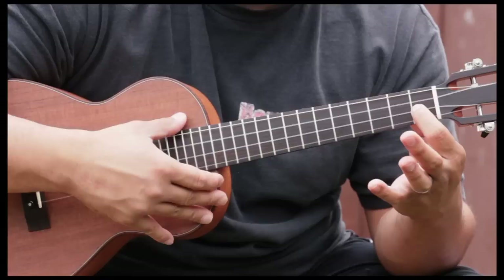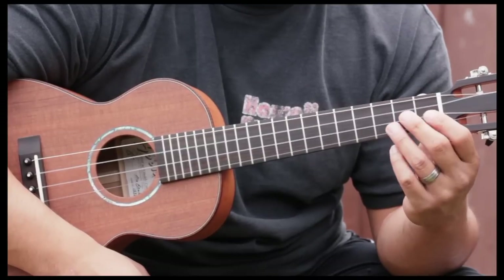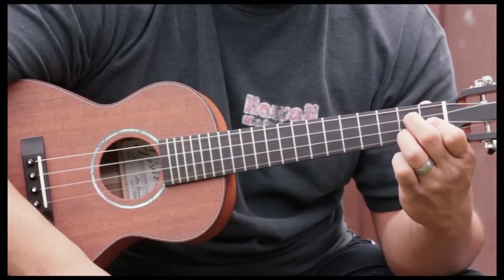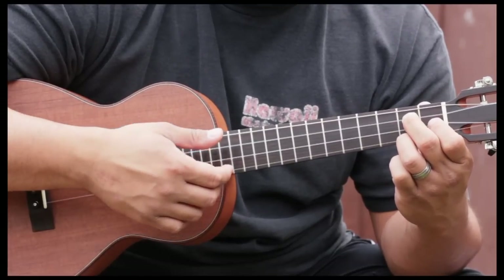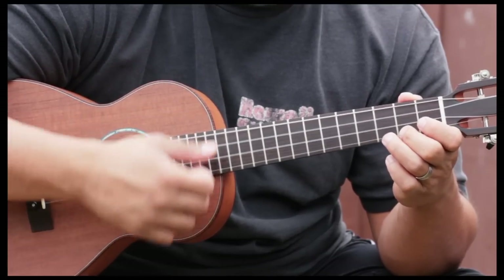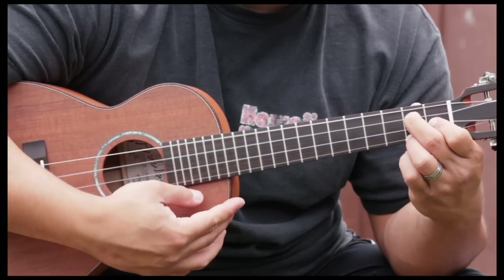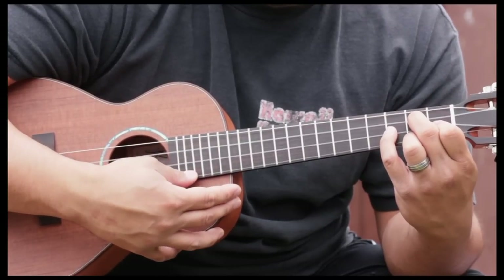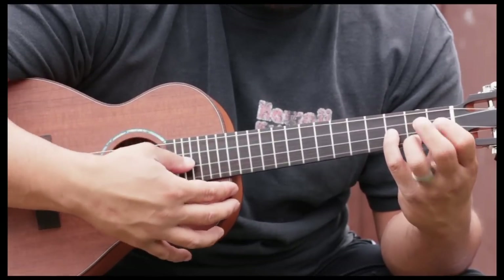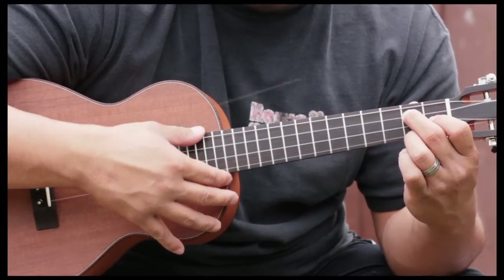Then we go to the G7 chord, which everybody should know by now. First finger: second string, first fret. Second finger: second fret, third string. Third finger: second fret of the first string. So we have that G7 chord. We're going to hit the G7, and then our pinky is going to come up and catch the third fret — just that note alone, even though we're still holding the chord. Then we hit those three strings — fourth, third, and second — while holding the G7.